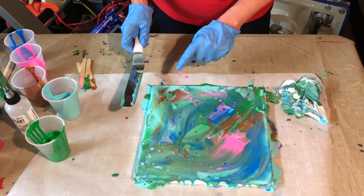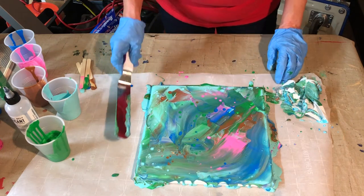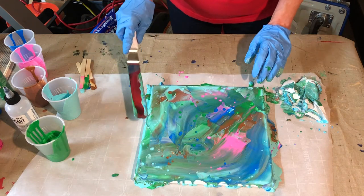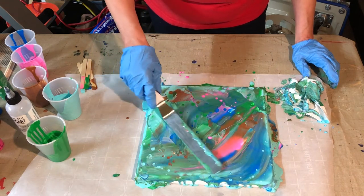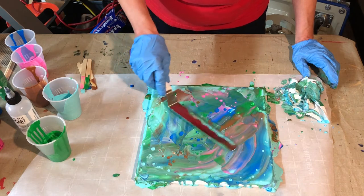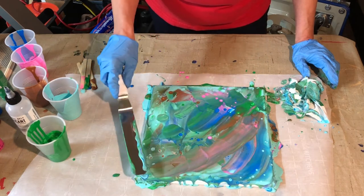Now you can see the brown is coming through really lightly. The green is just coming through. I like the way that just made its own little thing there. I don't know that I really want the pink, so I might try to pull some of the pink out and maybe bring some of the blue or the brown back in to give it a little different look.